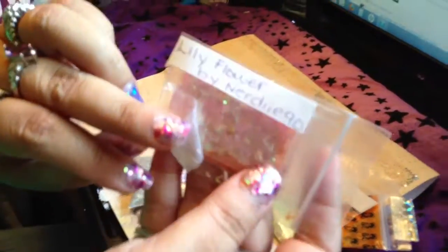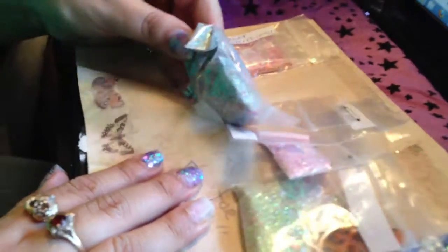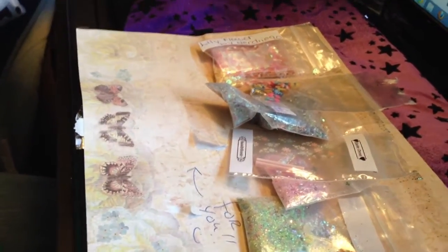And then the last one we have is from Nerdy90, and it's called Lily Flower. It is a peachish mix. And the nail art is some stars, some hollow hearts, and it looks like Mylar flakes. So thank you again, Alma. You guys have a good day. Thank you. Say bye. Bye.